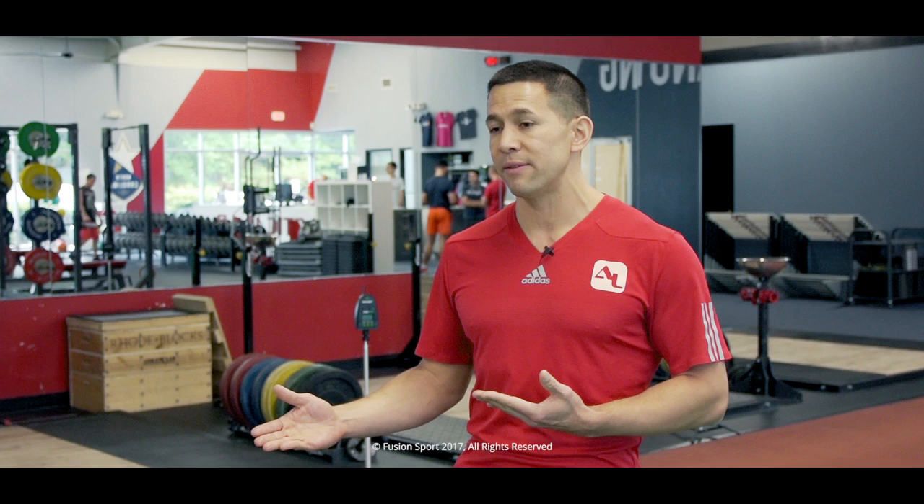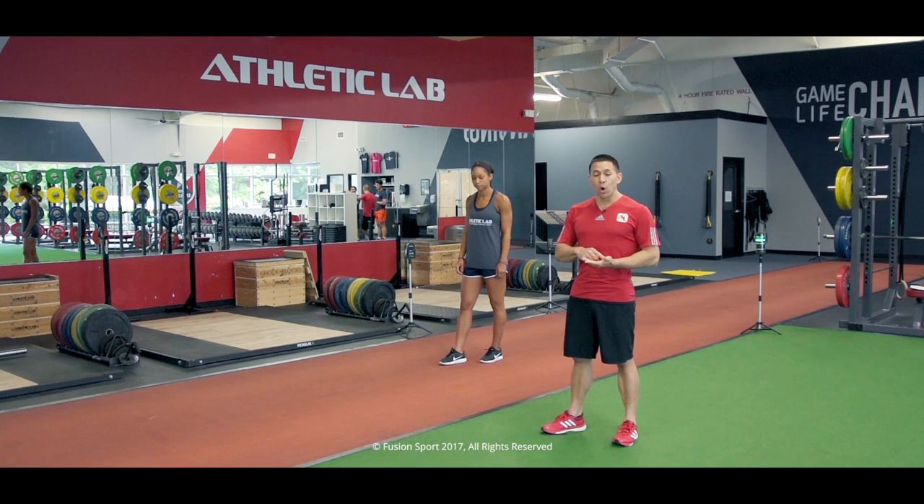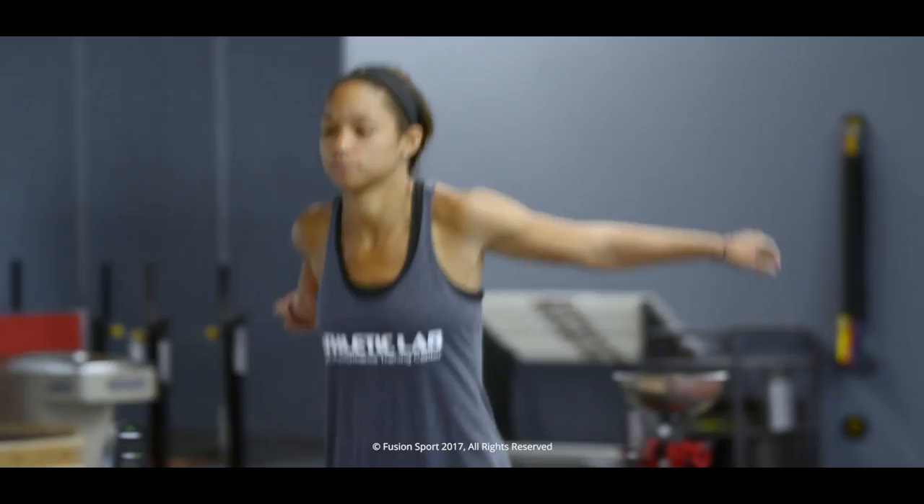Now that we've talked about these concepts let's actually put them into play. I'm going to take Darian through an active dynamic warm-up. We're going to start with low intensity, very general activity and ramp our way up to more specific and higher intensity movements. So Darian, let's go ahead and start with a skip with an arm cross down and a backward skip with an arm cross back.